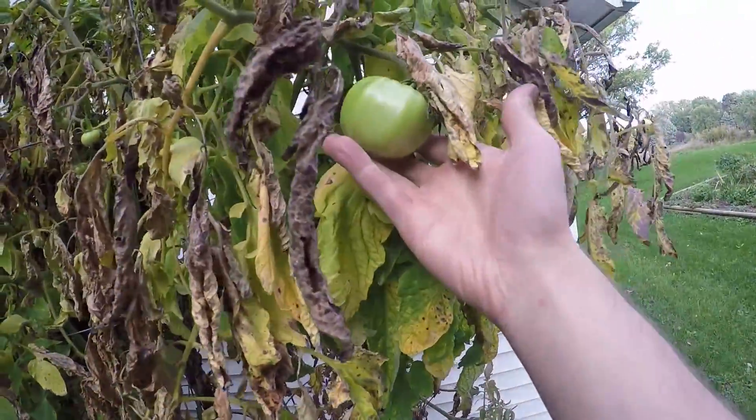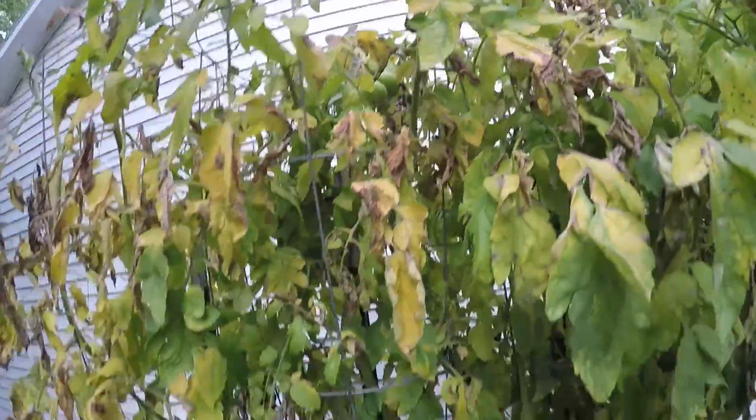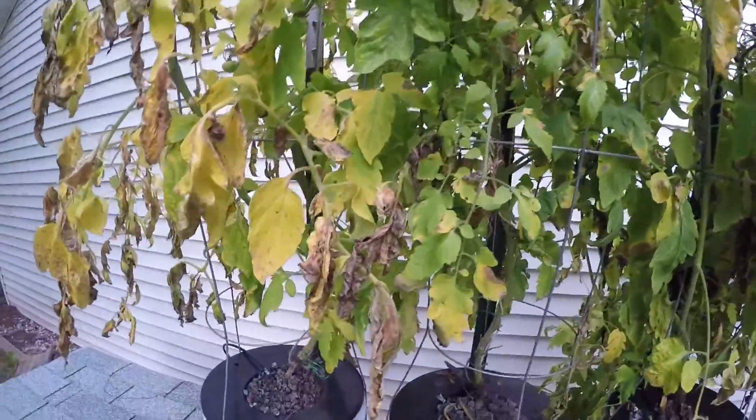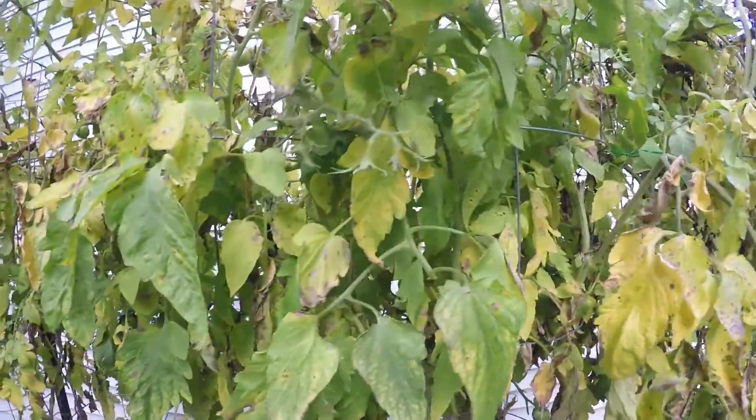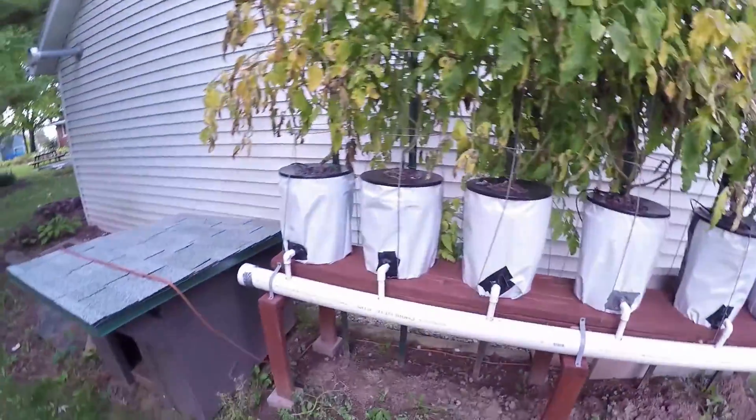As you can see, there's a few tomatoes left — nice little size there. I saw one more. There's two little ones up there. There's a few little straggly ones laying around.